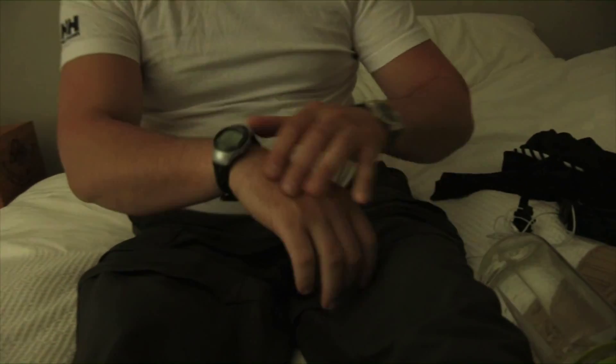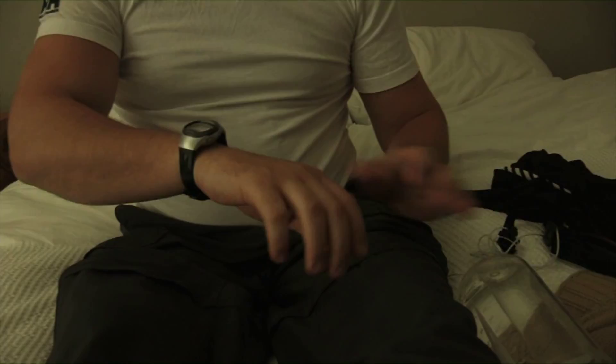Got my braille watch because I can't see the time. I got my stopwatch. Got my heart rate monitor that I put on when I get in the gym, and I can hear how much effort I'm putting in.